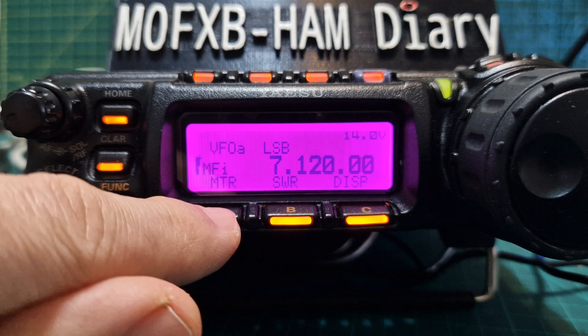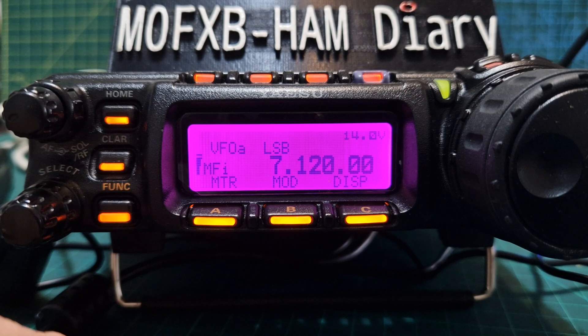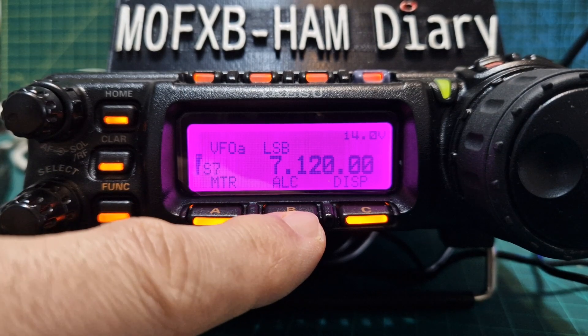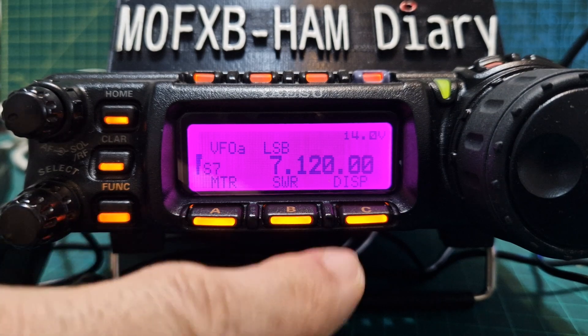The meter cycles through: power, ALC, SWR, and mod. Someone tell me what mod means — I've looked in the manual and it just says mod. If we push the B button it just goes the other way. Now let's try holding it and see what happens.